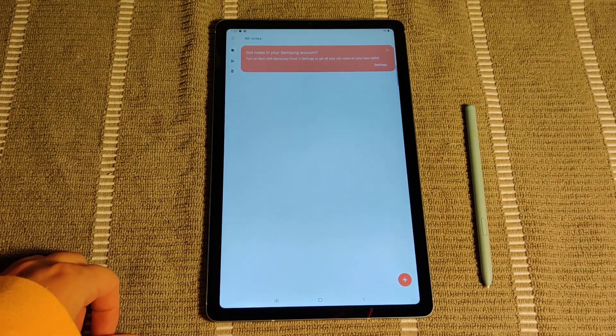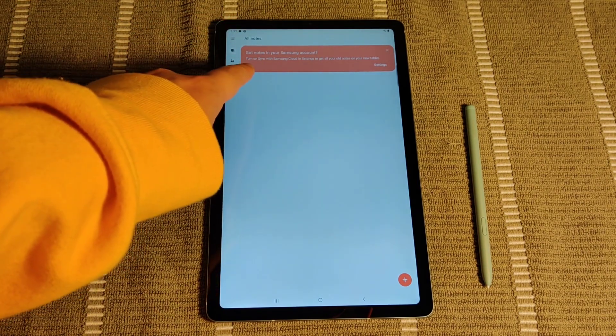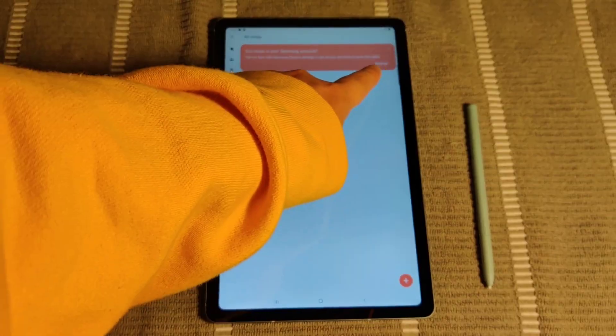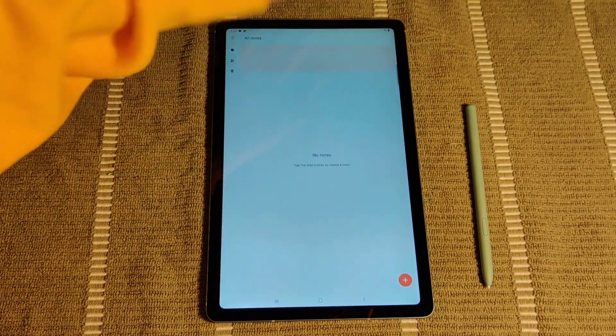When you first get started with this app, it's going to ask you if you want to turn on sync with the Samsung Cloud in settings to get all of your old notes on your new tablet. So if that's something that you're interested in, you can change that in the settings, but if not, you can also just exit out right there at the top.